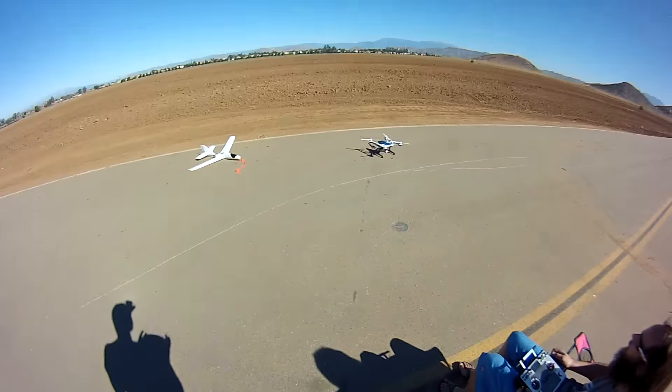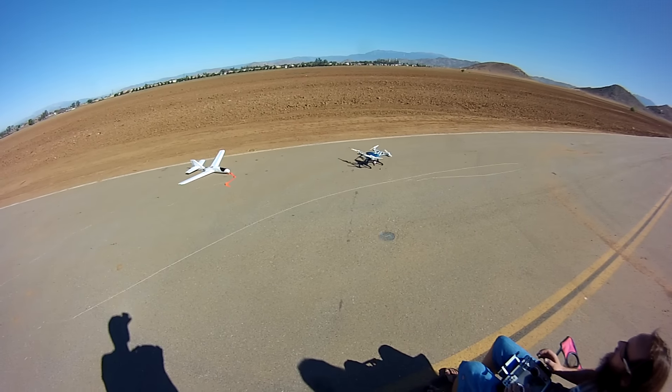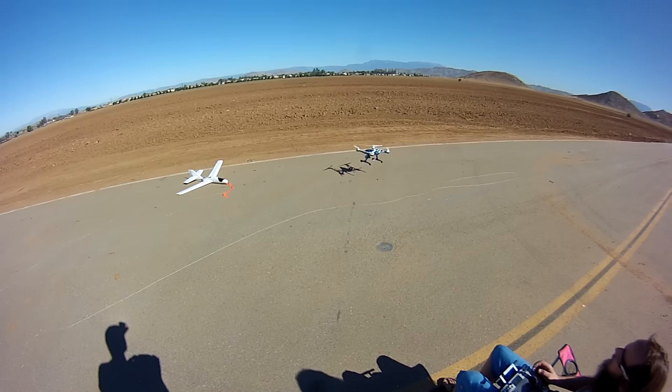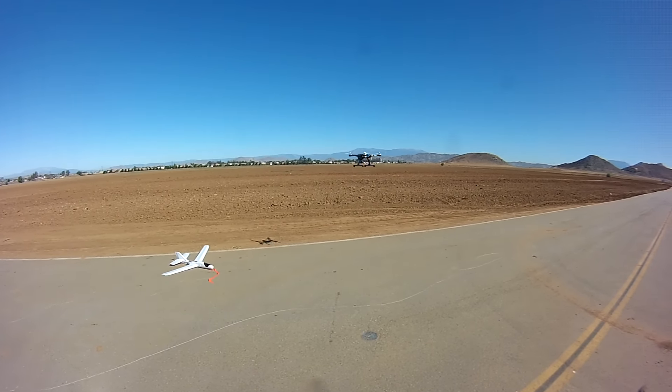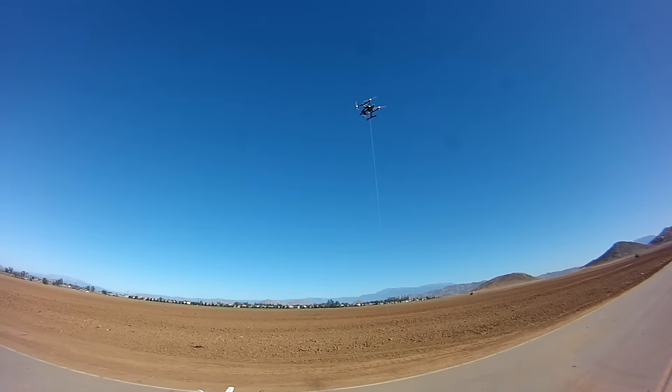You are recording? Yeah. Can you point it down? Yeah, I will. We'll see how it's good to get here. There's a lot here.